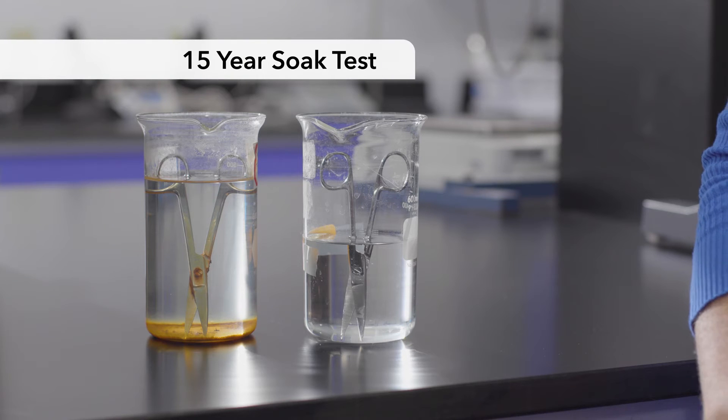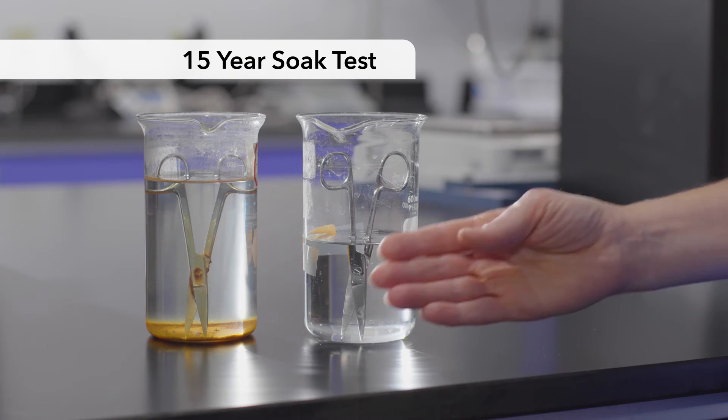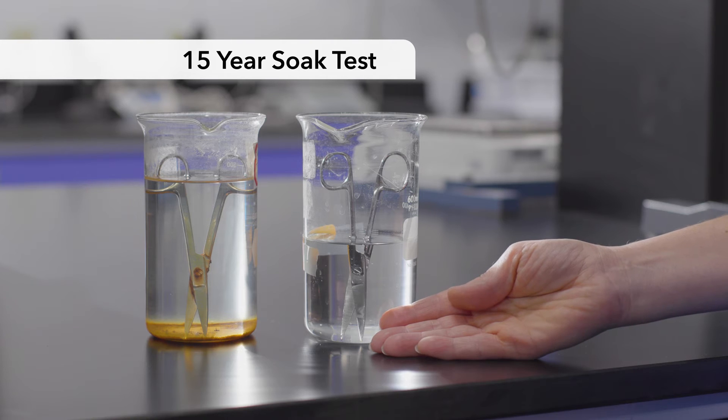To show you just how well Prolistica chemistries protect, I have scissors here that have been soaking in Prolistica for more than 15 years, since 2007, and you can clearly see that even after all that time, the chemistry has prevented damage to the scissors.